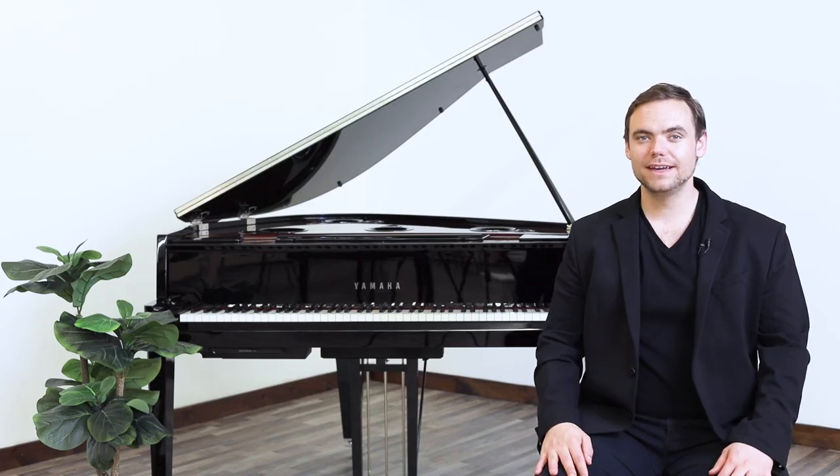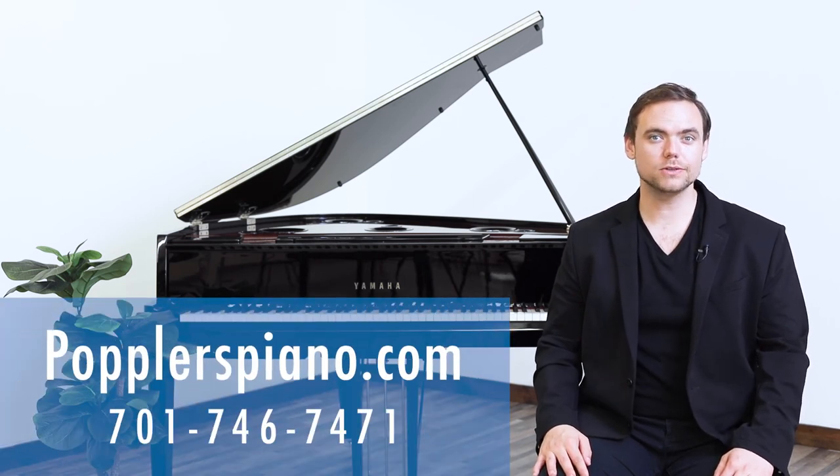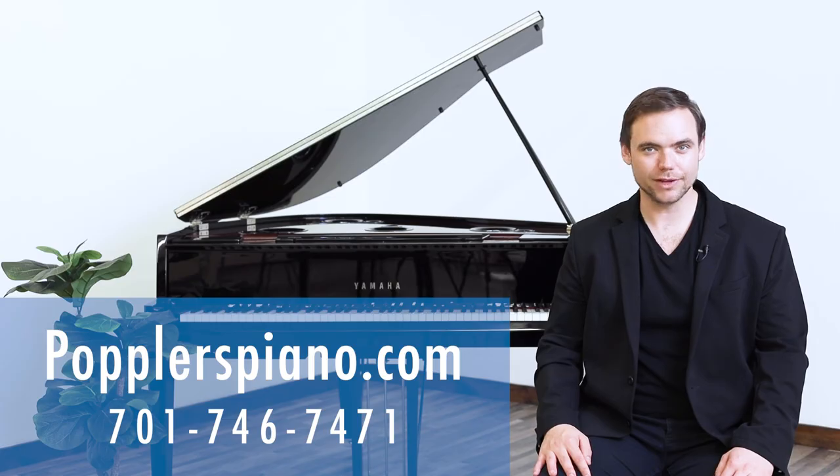Thank you so much for watching. If you have any questions, we would be more than happy to help. Please feel welcome to reach out to us at poplarspiano.com or give us a call.